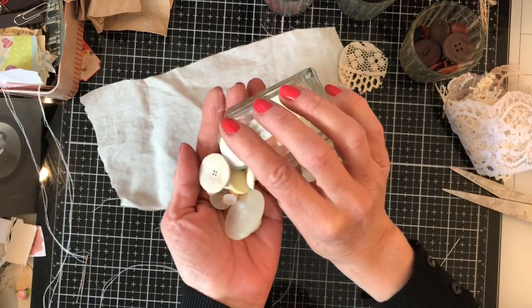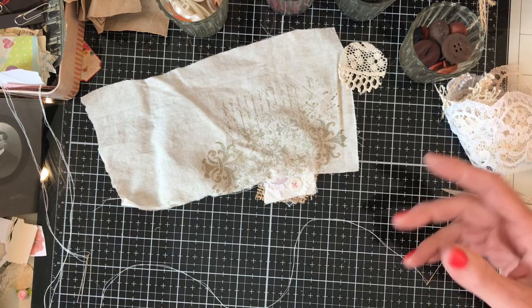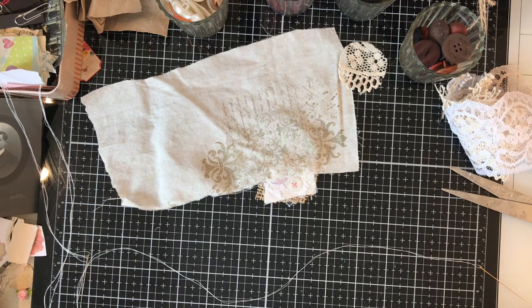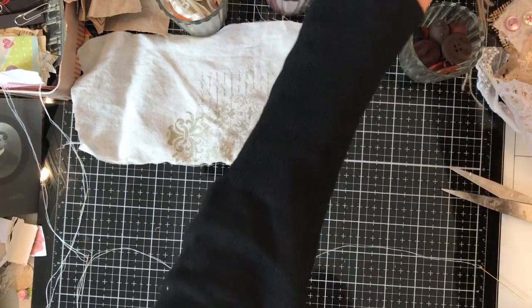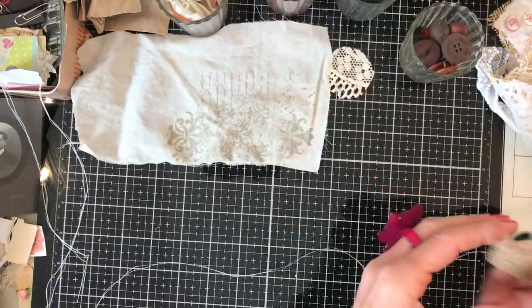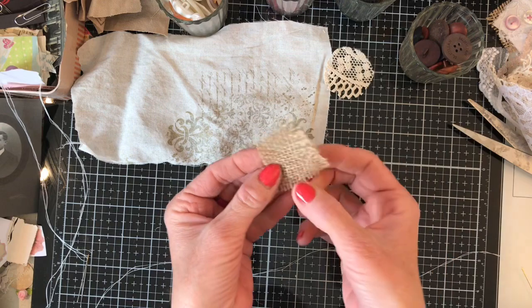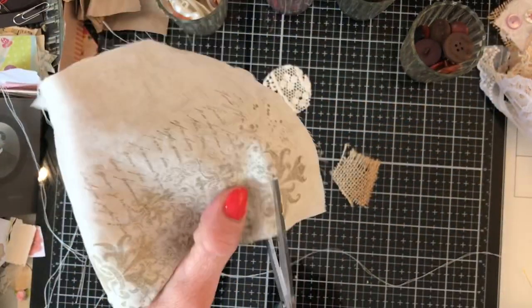You're also going to need some buttons. I've sorted some buttons out, though no doubt when I come to actually use them I'll find I haven't got the ones I actually want. You'll need needle and thread and scissors. You may choose to glue yours instead of stitch them, but we'll run through the basic method and then you can decide what suits you best.